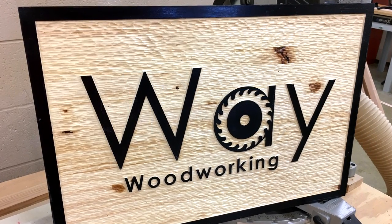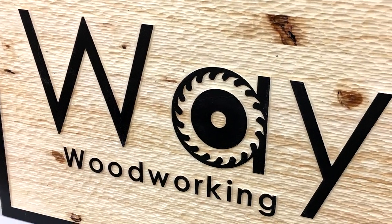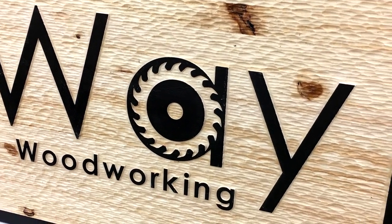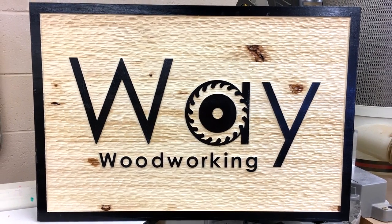Hello everyone, welcome. I'm Simon and today we're going to take an in-depth look at how I go about making a two-and-a-half D, one-color sign with a textured background that looks like it was hand-carved.